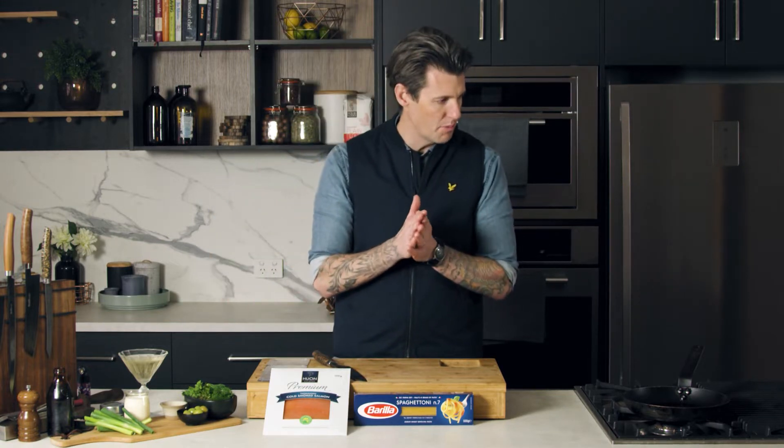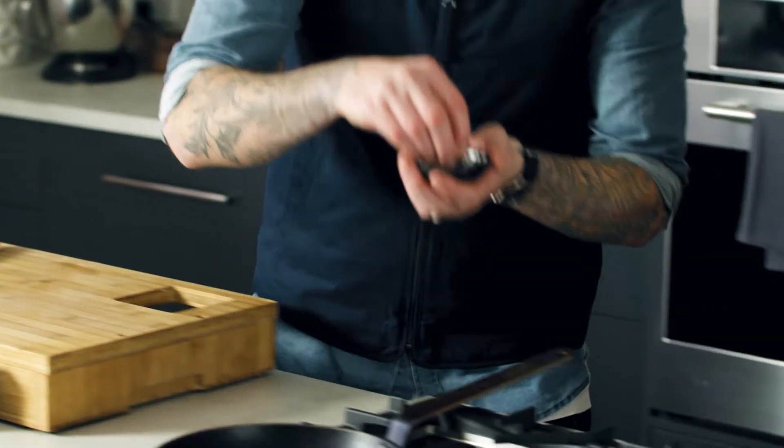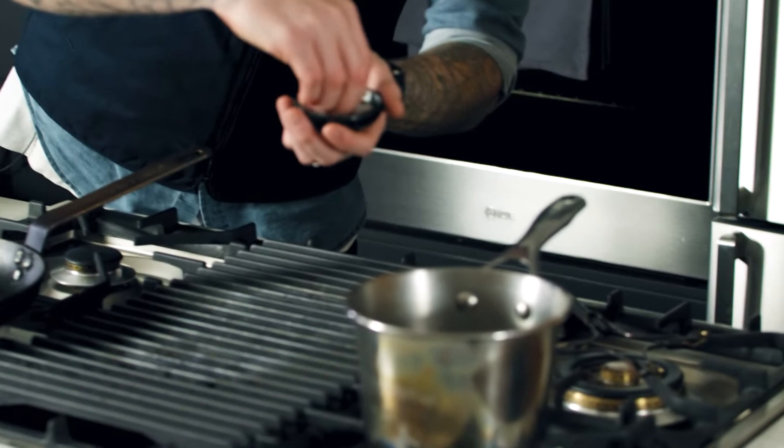First thing I probably want to do is get some salt in my boiling water, so make sure that's nicely seasoned.